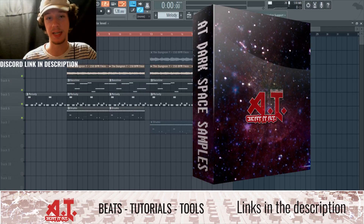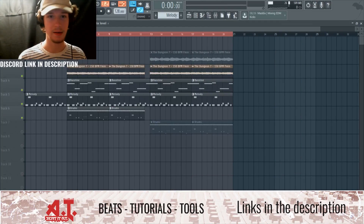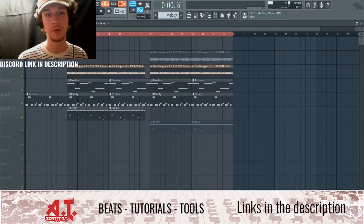The sample I'm using in this video is from the AT Dark Space Sample Kit — highly recommend you go cop that. You get 20 melodies, each sample is around one minute long, some even longer, and they're royalty free so you can sample them and sell your beat. I used the seventh sample called 'The Dungeon,' just a little bit of it. Most samples in the kit are about a minute to a minute and thirty seconds — it's like an actual song that you turn into whatever you want.